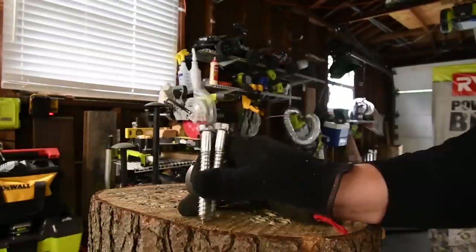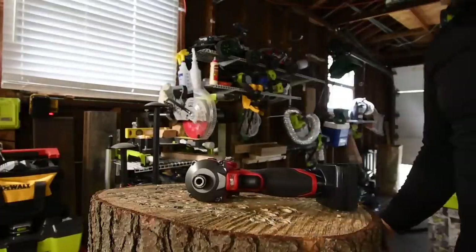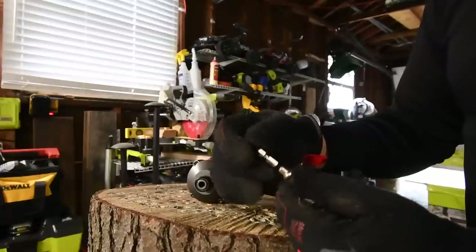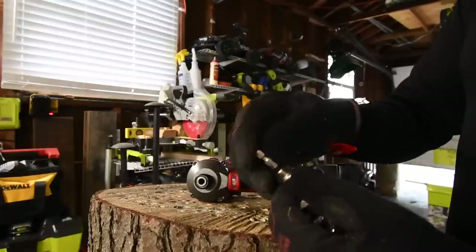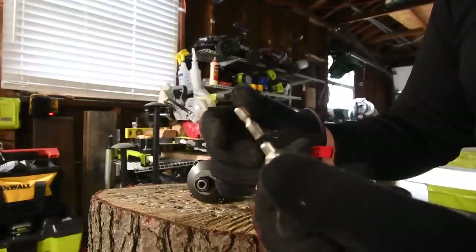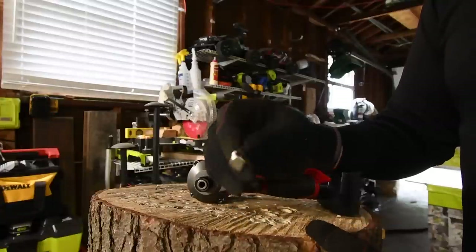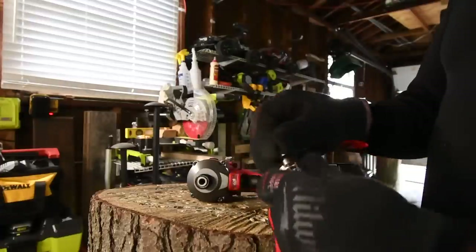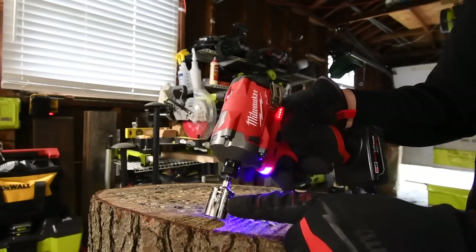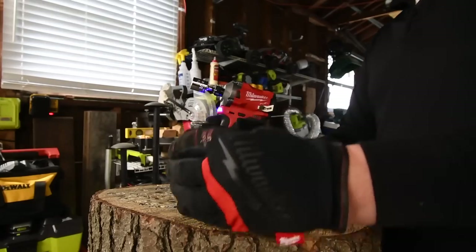We are going to do one more test with the M18 impact driver — one four-inch lag each, and then one six-inch lag with just the stubby. After testing for a while, I learned that using the three-eighths inch adapter is actually better than using a half inch, because these are lasting a lot longer. The three-eighths inch are lasting a lot longer than the half inch, so I'll be using three-eighths inch adapters from now on. That's why I'm using a hard socket instead of an impact-rated socket — I need to get three-eighths inch impact-rated sockets now because it's so much better.